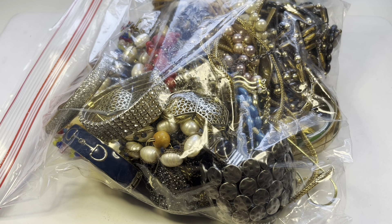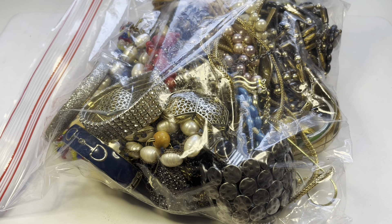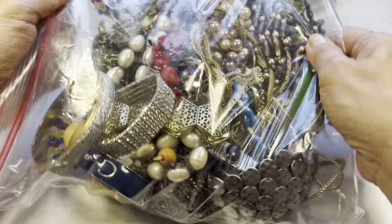Hello friends, it's Susie, welcome back, and if you're new to my channel Dragonfly Bees Resale Journey, welcome new friend. In this video I am continuing the unboxing — or should I say unbagging — of the huge over-55-pound mystery jewelry lot. This is bag number two, so let us start right away.